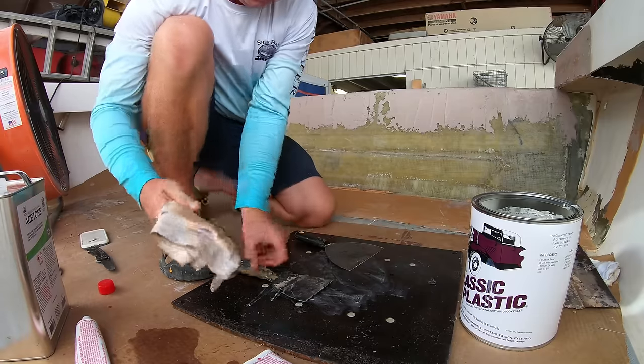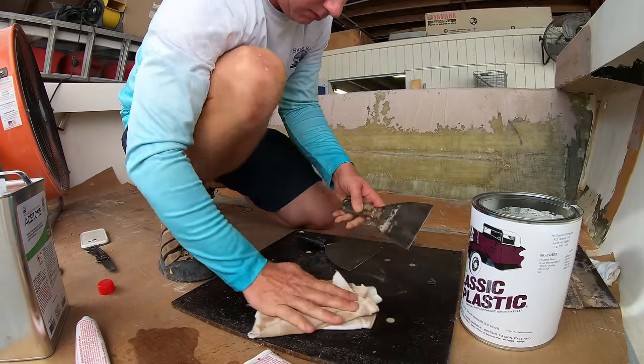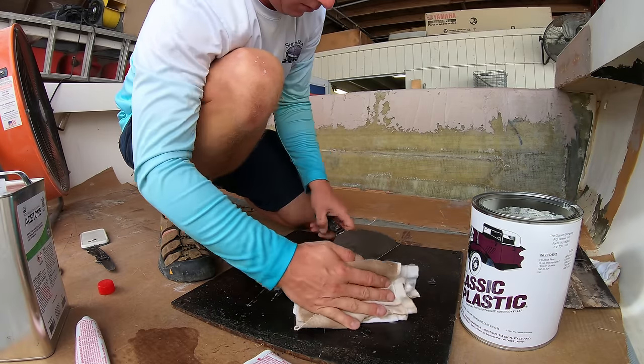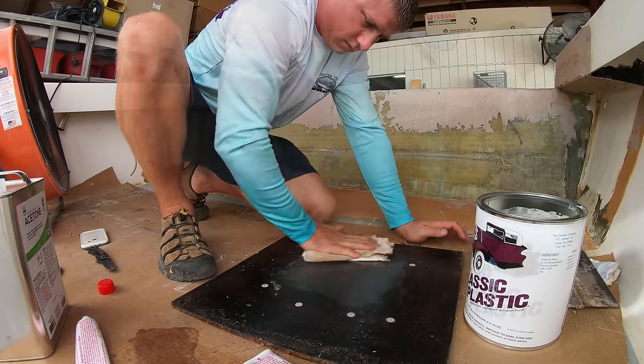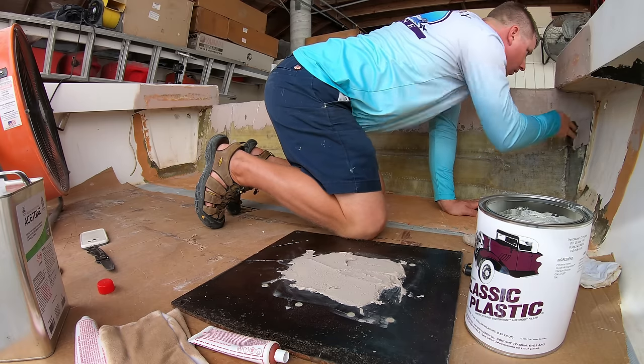It's important to keep a gallon of acetone on hand when fairing out anything and cleaning up your plate and the putty knives after each application. It's a lot easier to clean up before anything gets time to harden up and becomes a task to clean off later. After we got the top all covered, we'll just work our way down the inside of the transom covering up all the glass.